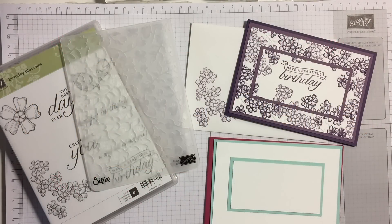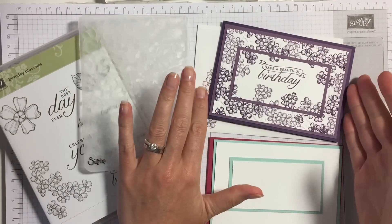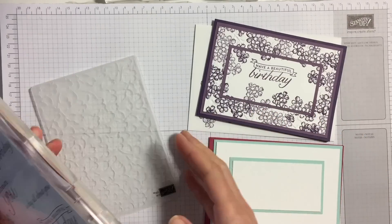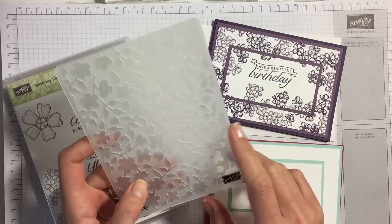Hi everyone, it's Anya here. I'm back with another video for Ophelia Crafts. We are making this card today, and I have made it using the birthday blossom stamp set and this embossing folder that I had because it was flowery.